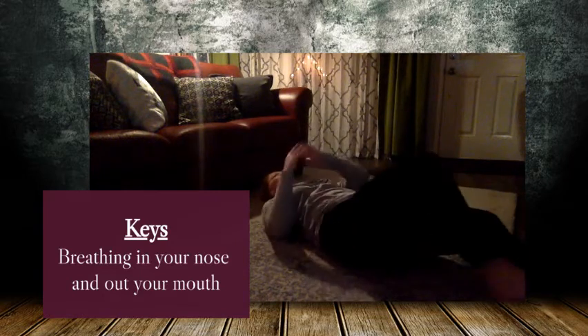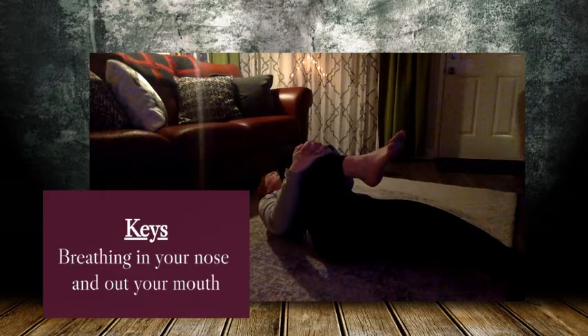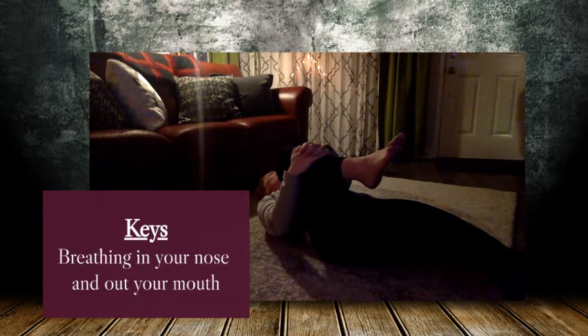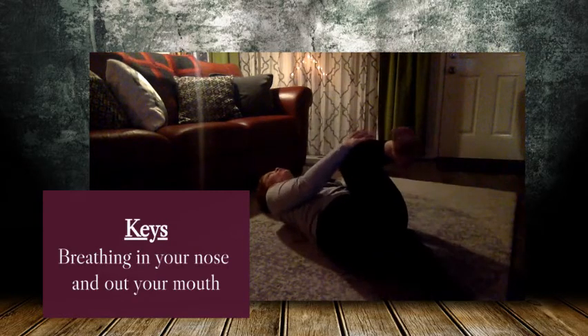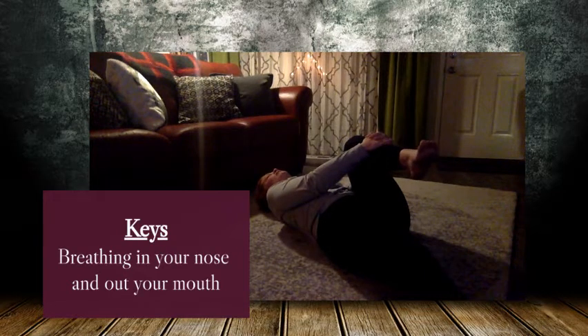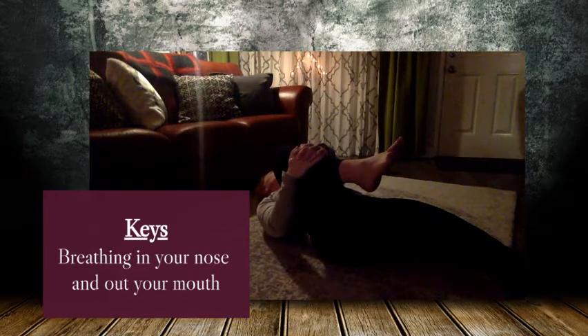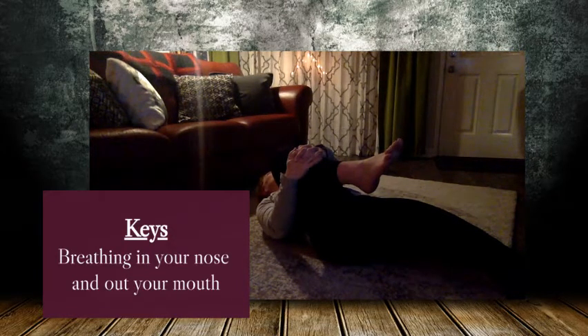I want you all to lay down on your back. You are going to pull your right knee up into your right shoulder — pull it in and breathe. Five, four, three, two, one. Switch to the other leg. Pull it in as tight as you can and try to get that other leg as straight as you can. Five, four, three, two, one. Switch back to the right side. Five, four, three, two, and one.